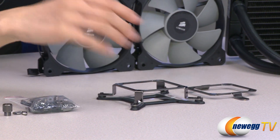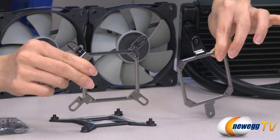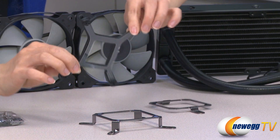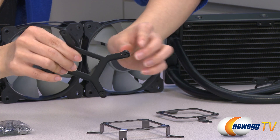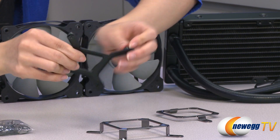Over here we have very awesome magnetic mounting brackets for Intel and AMD. Here's your Intel backplate for 1366 — right now it's on 1366, and you push this over for 1155 and 1156 sockets.